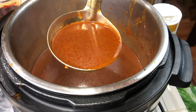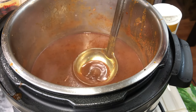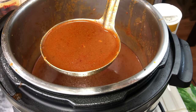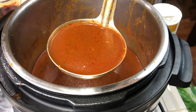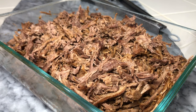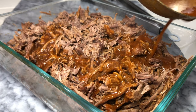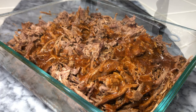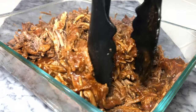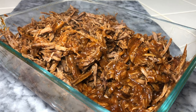That broth and that enchilada sauce cooked together is what makes our consommé. Taste it — if you need to add more salt, pepper, or seasonings, make it yours. This is going to be our consommé, nice and easy. We're going to take a couple of ladles of the consommé and add it back to our meat to get it nice and juicy and flavorful — just toss that juice and meat together to bring the meat back to life.